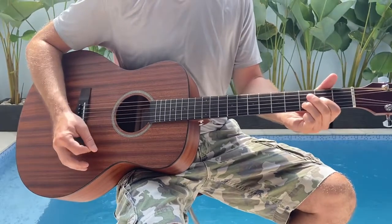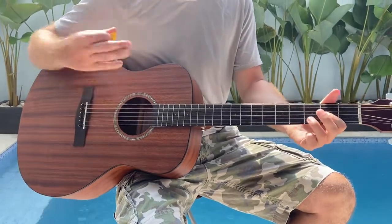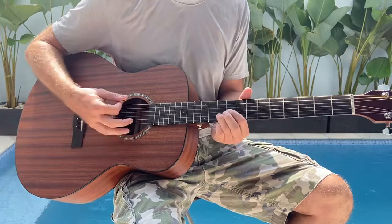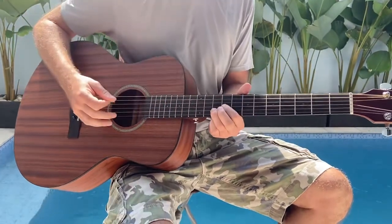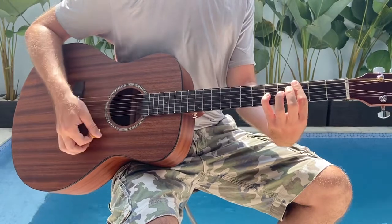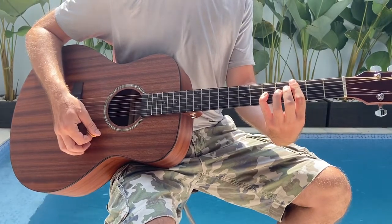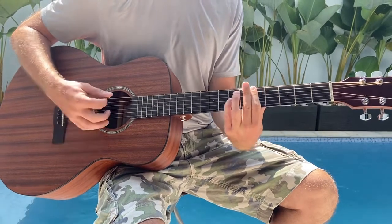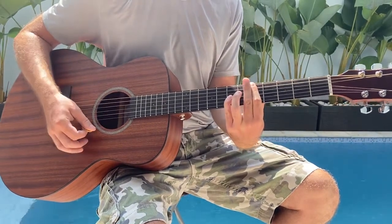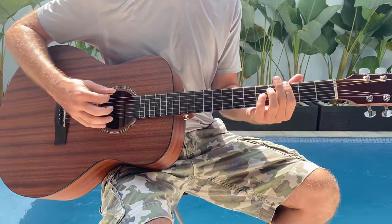So you have this open D, and then the riff — I'm sliding up here to the 9th fret and barring it. This chord on the 3rd fret — I don't know what chord this is — and then slide up to the 5th fret. When I play these power chords, I'm not only doing 1, 2, 3 barred over,